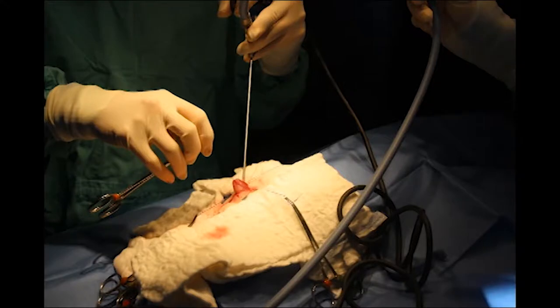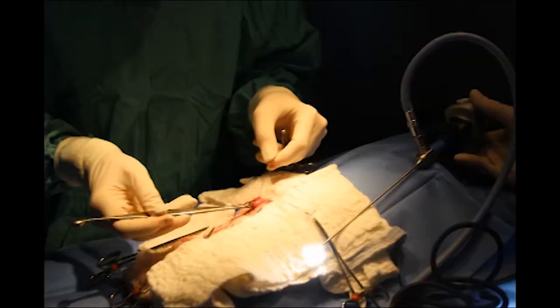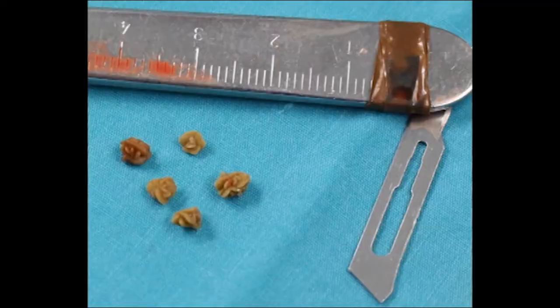Performing a cystoscopy for bladder stone removal or biopsy is also a great place to use a scope. This technique facilitates the evaluation of the urethra to make certain no stones are left behind.